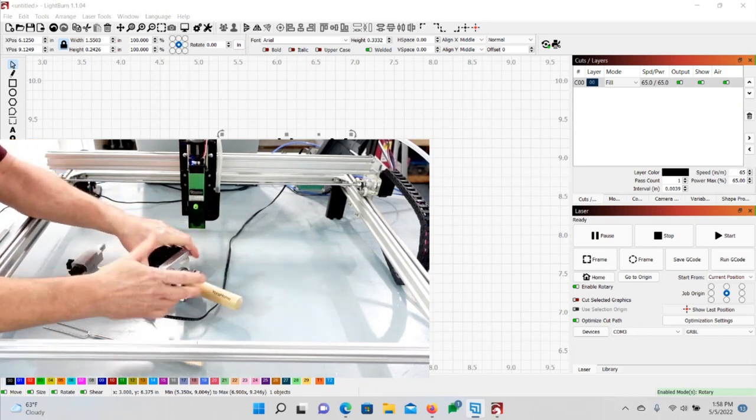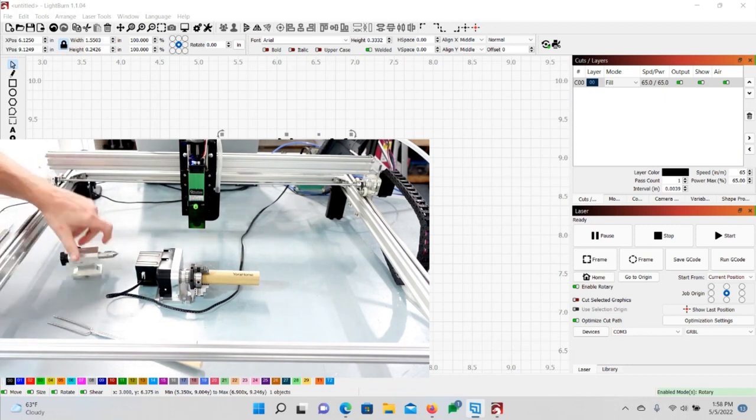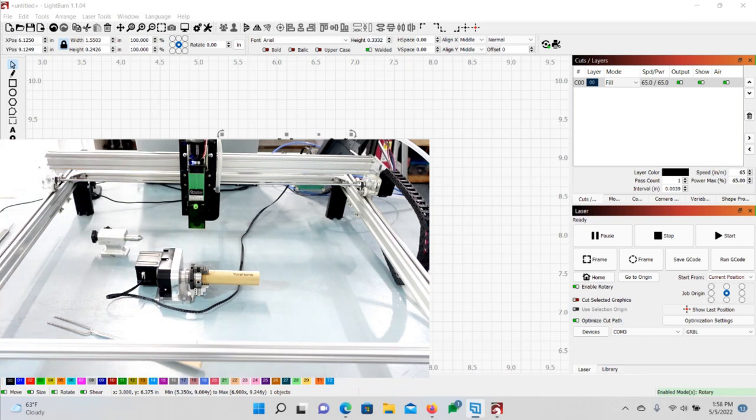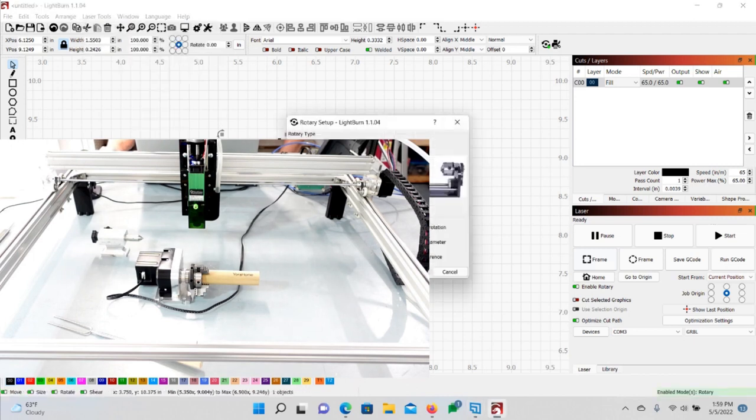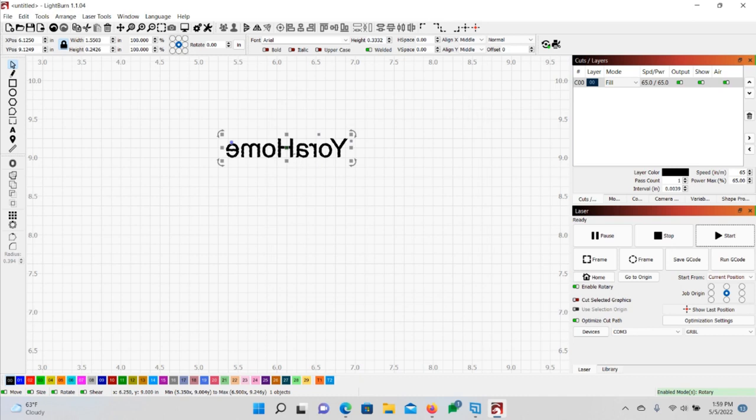That's pretty much it — it's pretty simple. If you have a longer piece you can put the end pin on there to brace it. If you have any questions, let me know. In LightBurn, go to Laser and Rotary Setup — I'd note your settings: 119.75. When you're not using your rotary, make sure you turn this off, because LightBurn is smart and knows it's going to be on a circumference — it actually stretches the image for you. If you want to see the difference, turn the rotary off and burn again and you'll see it'll be more scrunched up. Hope that gets you started — have a good day!